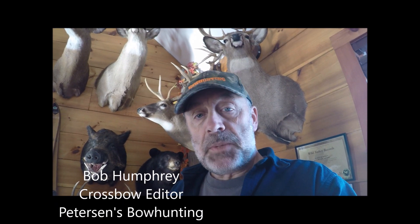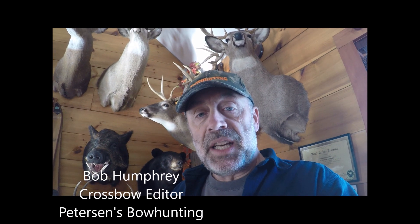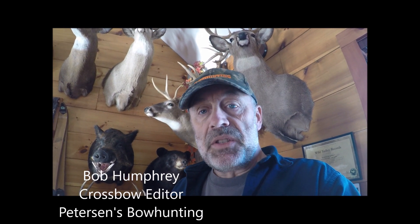Hi, I'm Bob Humphrey, crossbow editor for Peterson's Bowhunting Magazine. You know, I typically don't recommend using a fixed blade head with a crossbow, especially with some of the super high-speed bows that are coming out now — 400 feet per second and more.